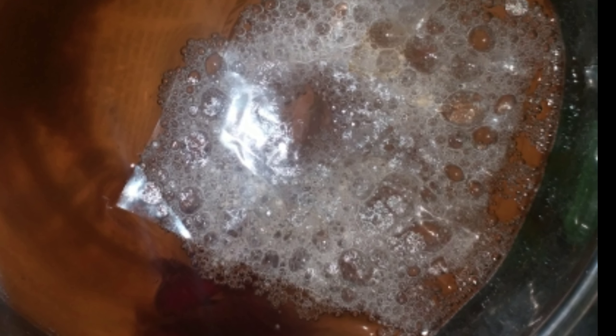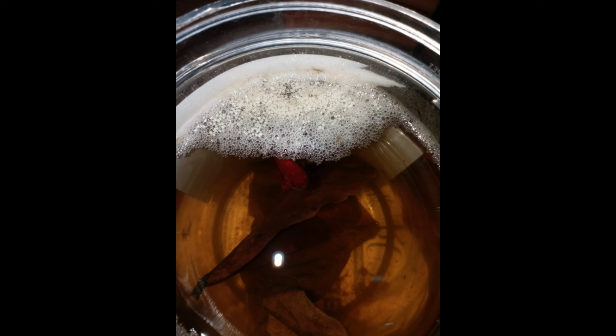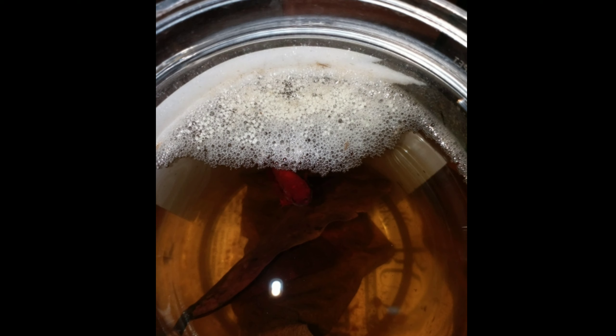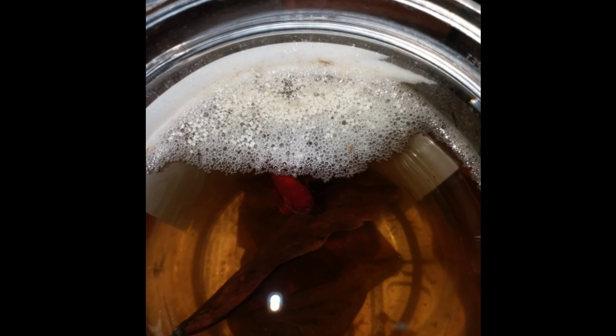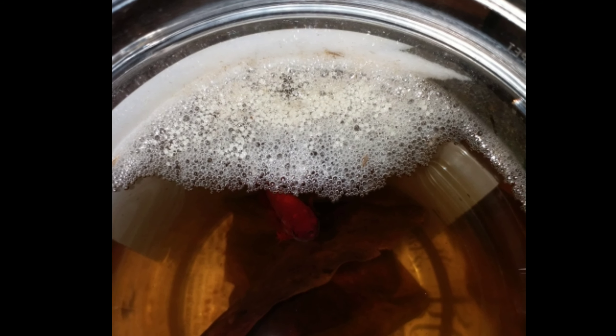Now we have to catch the female fish in a few inches. I have a couple of fish, and we want to see these two fish together. We have a couple of them placed together.